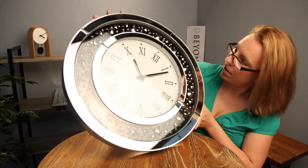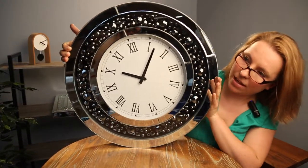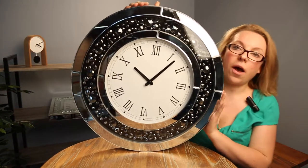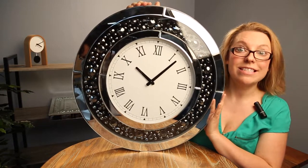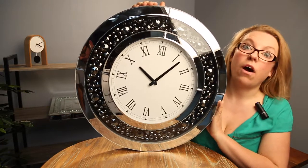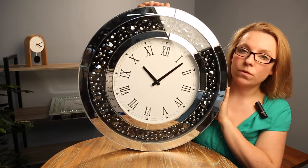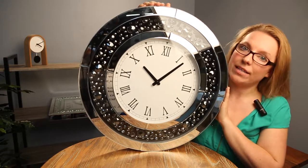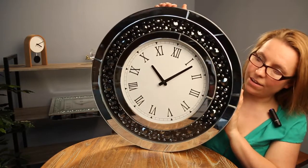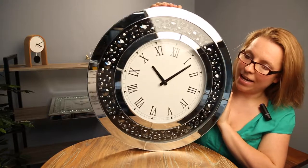Let me just put this one up, make sure that it's at one o'clock and check it. There we go. So these clocks are made of glass mirrors and they have an area of jewels or diamonds behind the glass. They come in round shape and square shape. They're all 50 centimeters in diameter, or the square one is 50 by 50. Let me just move the clock around a little bit to show you how sparkly and shiny it is.